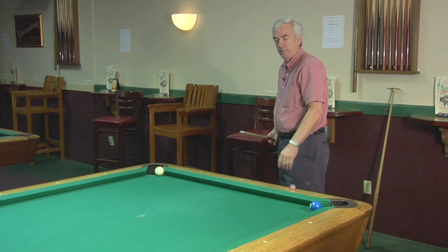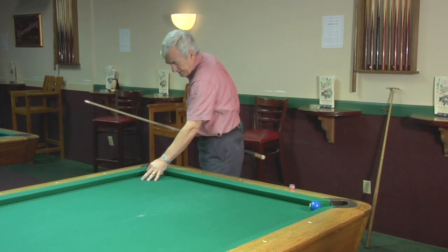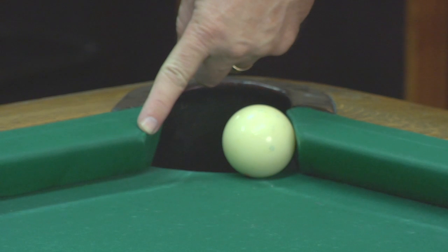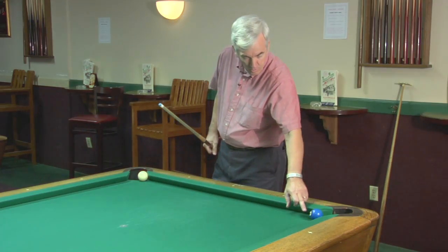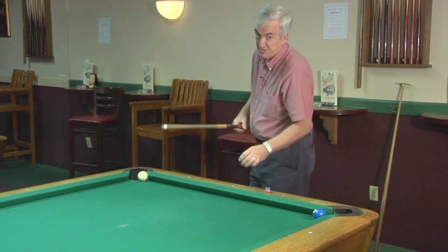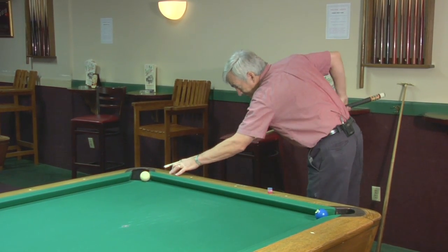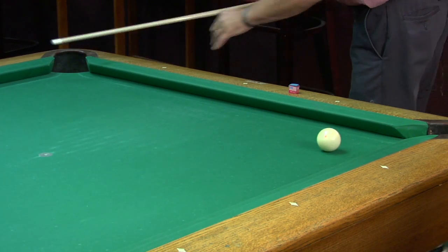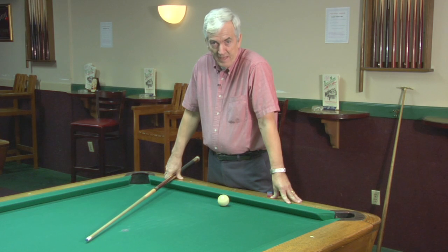You can make this ball by taking and hitting the corner of the rail. The ball will hit and it will go back across the table and it will make the two ball. And hopefully it's done something like this. And that's how you do that shot. Thank you.